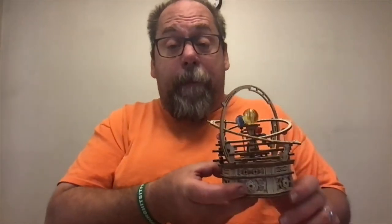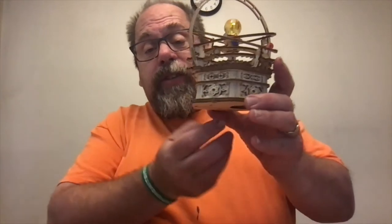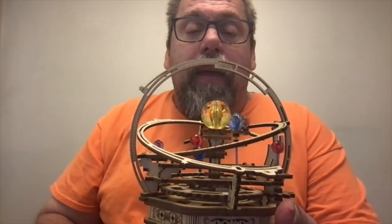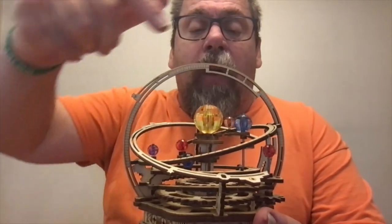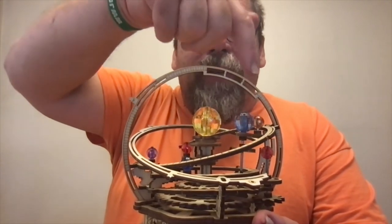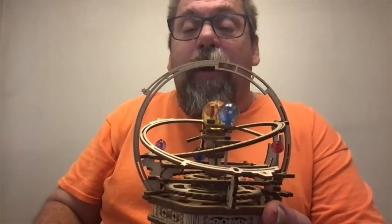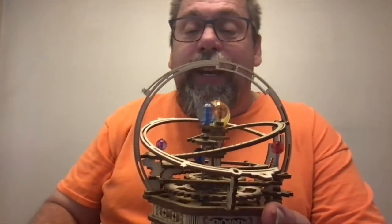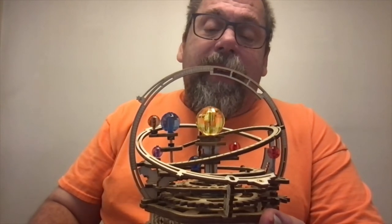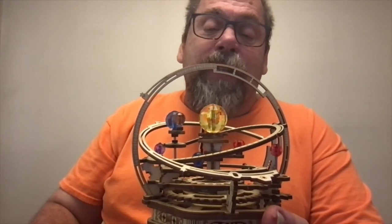So you should probably see it work, right? It's a wind-up, so you just reach under here and give it a good wind. And as you can probably see, all the planets move around. It plays the song 'Memory' from Cats, which you may or may not be into, but it's kind of a cool song for this particular piece.